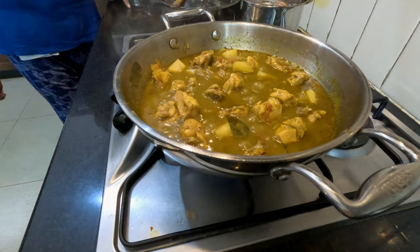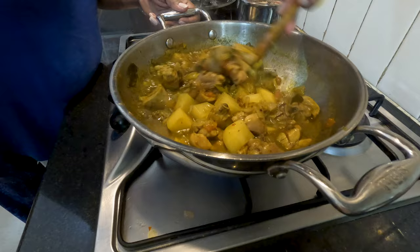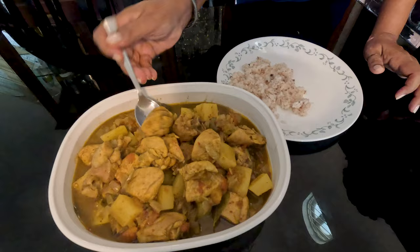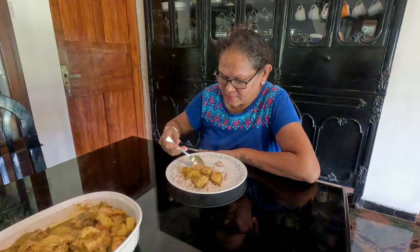The gravy has thickened and the chicken is well cooked. Ours are done, but we like a slightly tight gravy, so we cooked it open on a high flame for a few more minutes. So here's our Goan Green Chicken Curry. We'll be making many such recipes as the summer gets hotter and we retreat further indoors. Maria is going to give it a taste — really tasty! Hope you guys enjoyed our Goan Green Chicken Curry recipe. Thank you Alvis for another delicious recipe from your home to ours.